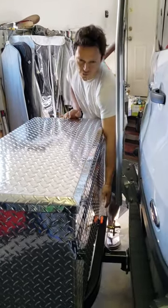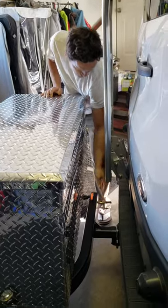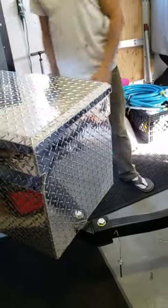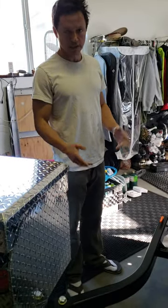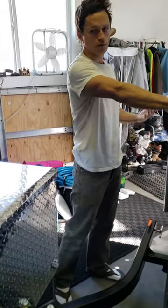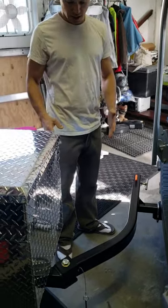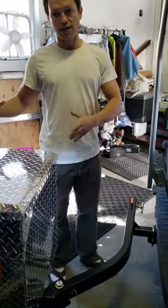So I wanted to show you guys just real quick the stowaway hitch. The way it works, you just pull this little lever here — it has a safety mechanism, and I think it weighs about 50 pounds; check the website for more accurate info — but it allows you to open up the box. We originally wanted to get the Wilco hitch, but the company couldn't get its ducks in a row in terms of delivery, so we ended up going with this. Pretty happy with it — it seems like it won't extend out as far as the Wilco.